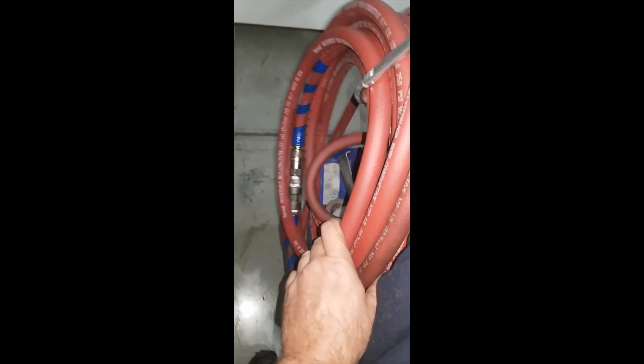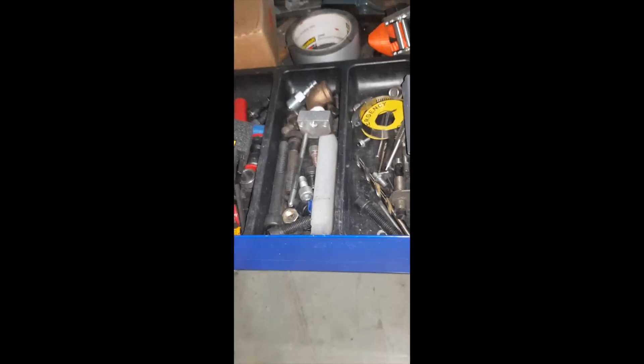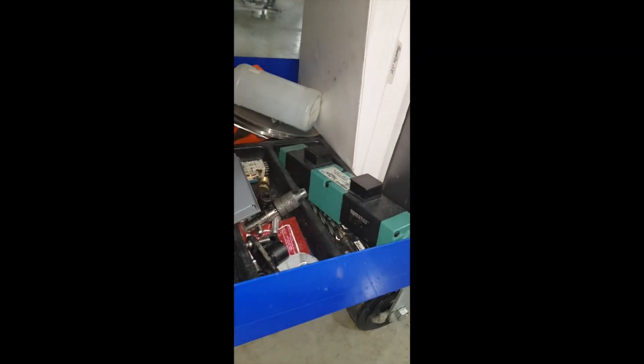On the side I have an air hose. On the bottom there's some filter material for making filters, various junk and screws. Underneath there might be a solenoid, some screwdrivers, some taps, a strap, and a few manuals.